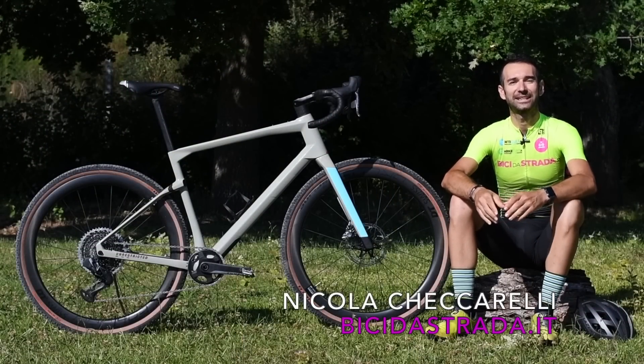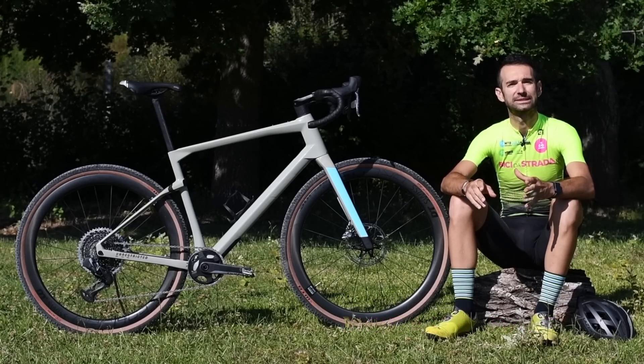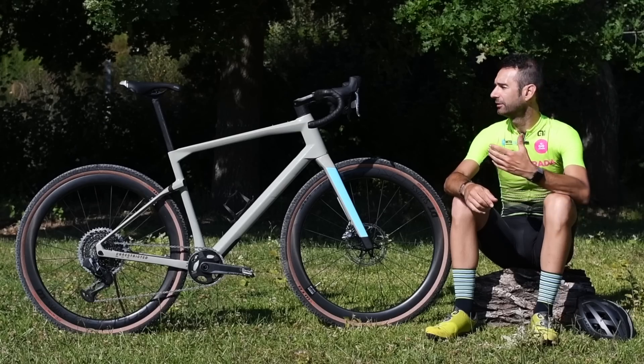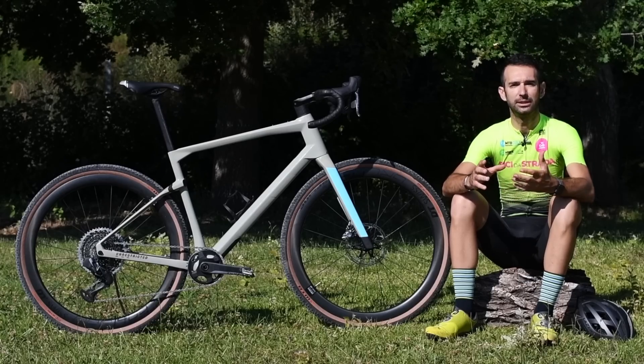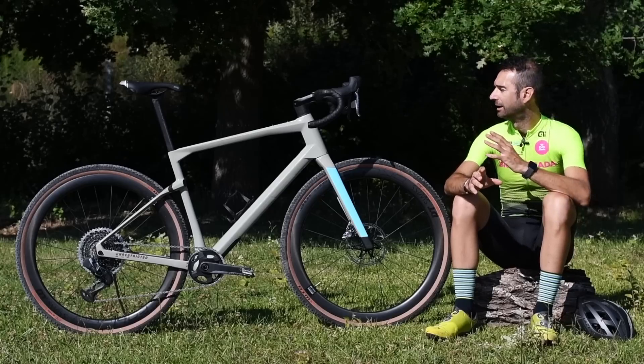Ciao a tutti e bentornati su bici dastrada.it. Oggi concludiamo il test della BMC URS, nome che sta per 'unrestricted', ovvero senza limiti. Ed in effetti questa bici, come molte altre gravel, è estremamente versatile e permette di pedalare con facilità su quasi ogni percorso.